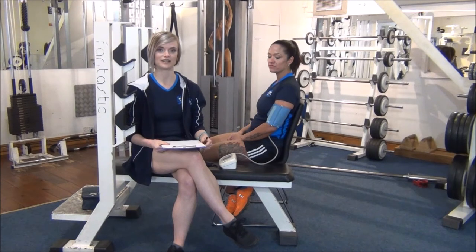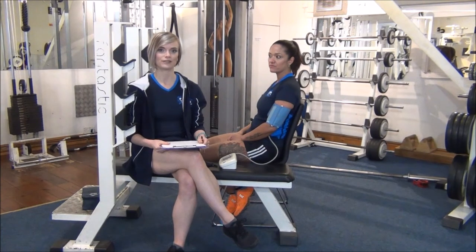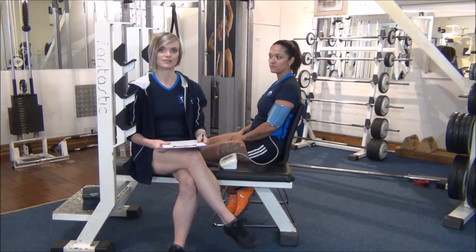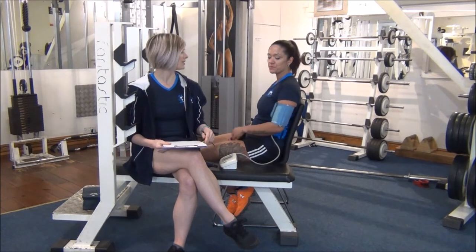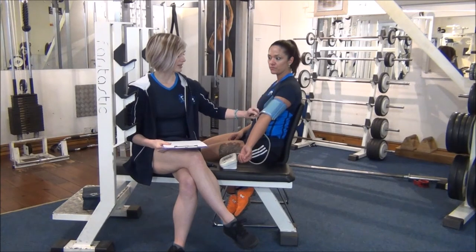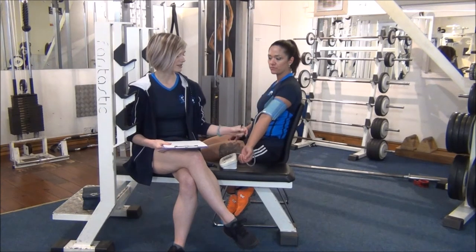Okay everyone, the next test today is another static test. It's a blood pressure test along with the resting heart rate. To take all the guesswork out, we've got an automatic machine. You need to make sure that you put the cuff on the left arm of the client, because the tube runs down where the main vein is in the forearm.